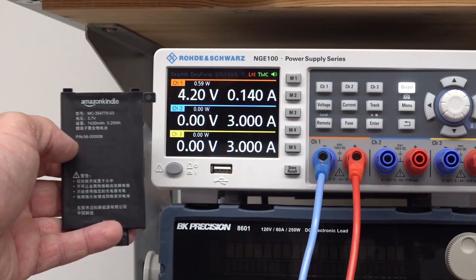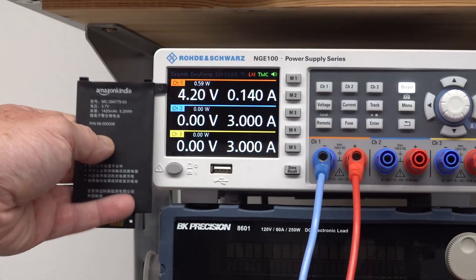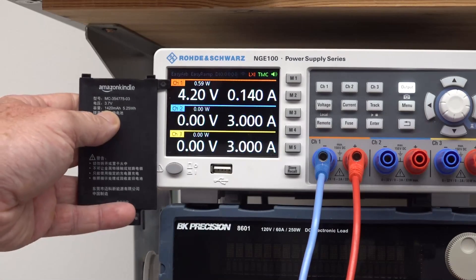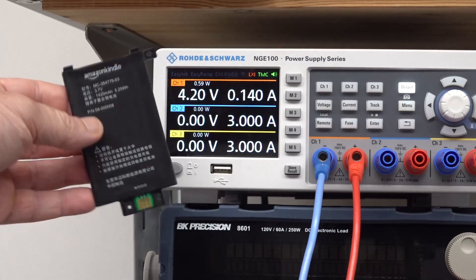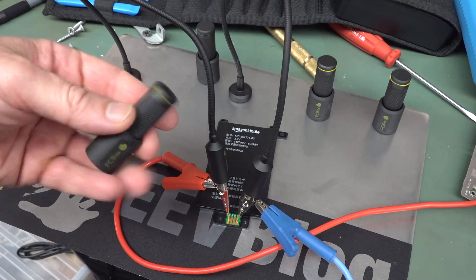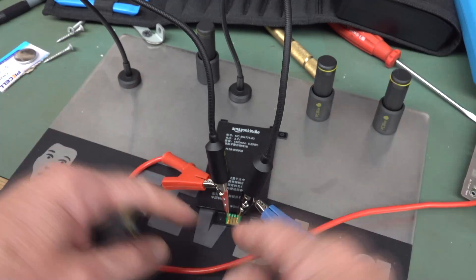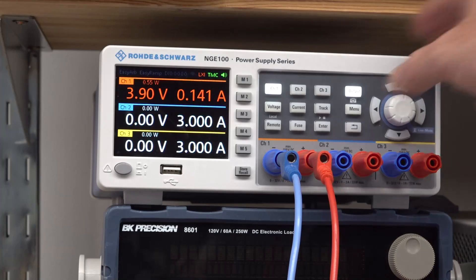It's a normal 3.7V nominal, but these charge up to 4.2V — that's the maximum voltage you want to set. For current, it's a 1400mAh battery and you don't want to charge at 1C (1.4A), so we'll go an order of magnitude less — 140 milliamps — to be safe. We'll make contact using the PCBite system; they're pressure-point contacts on a magnetic base, very handy. All right, let's switch it on.